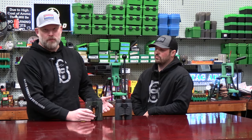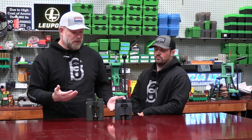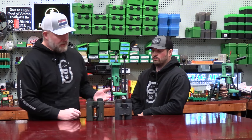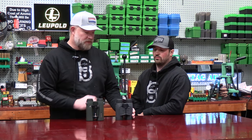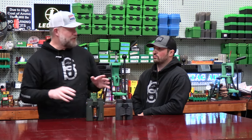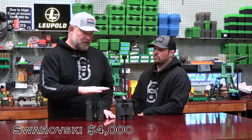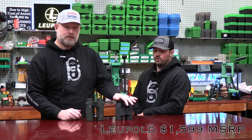People are going to say Swarovski's glass is a thousand times better than the Leupold glass. I've run them both quite a bit. James has run them both. Doug's run them both. And to be honest, these are their BX4s, not the fives — so there's still a step up from here. But the glass is pretty darn close. And the big thing, which I probably should have started this video out with, is what do these cost, right? Like what's the price point? These start out at 4,000 bucks and these are 1,500.